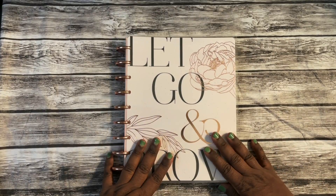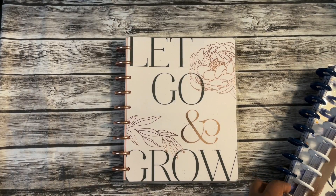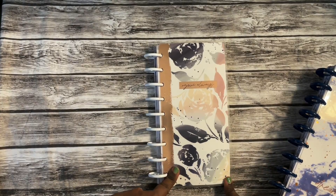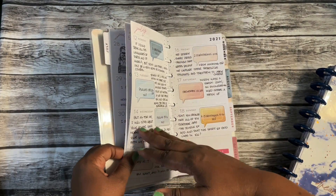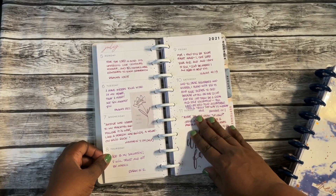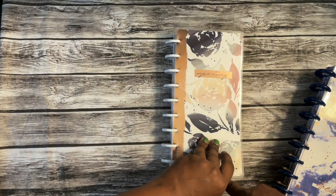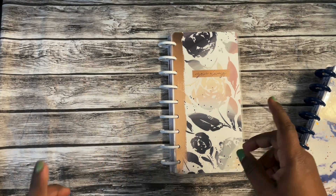I have a couple more — they are planners but I'm not using them necessarily as a planner in the traditional sense. I have my skinny classics, and yes, I have multiple. This one is 'Grace for the Day' — I got it from Hobby Lobby. I'm going to use it as my faith planner, just writing down verses of the day and being able to study those. I really like this planner for focusing on a verse for each day. I'll do a flip-through of most of these planners.